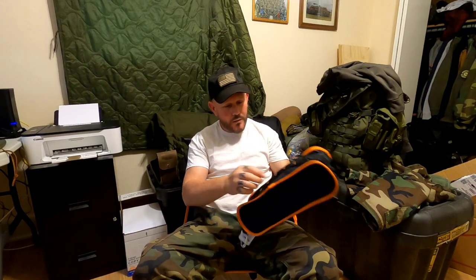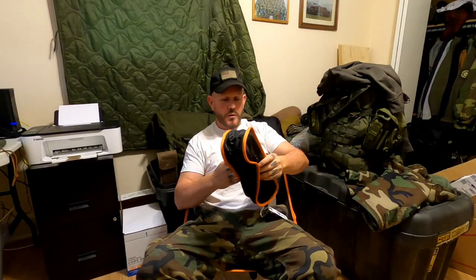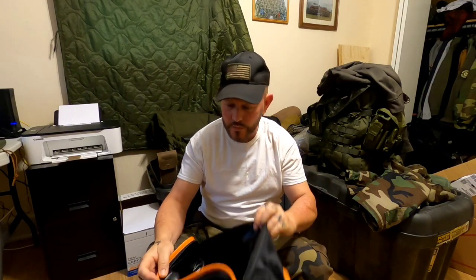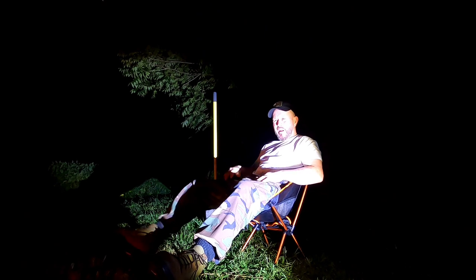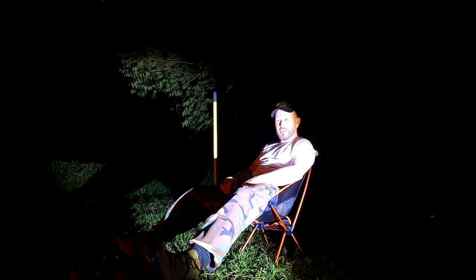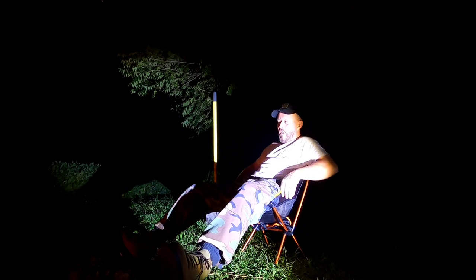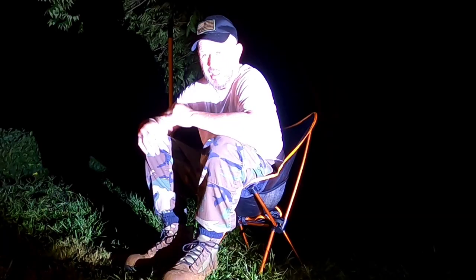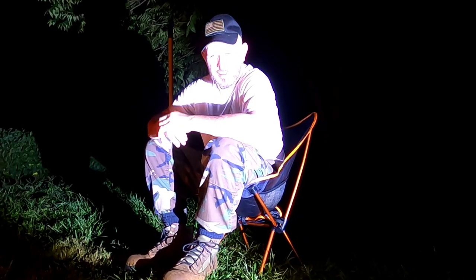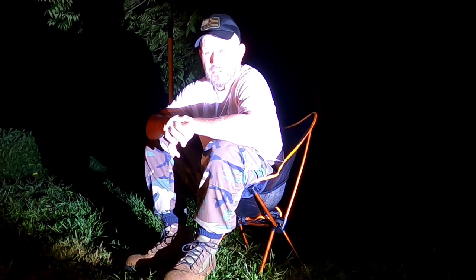No doubt, you can strap it to the outside of your backpack because you've got the MOLLE on there. You can put it in a compression strap or something like that. I have to admit, this chair is really sturdy. The stitching is good, the fabric's good — very sturdy. I like it. I'm on a little bit of a decline right here and I'm not even flipping backwards. Yeah, this chair is good in my book. I'm glad I got one of these. Good to have. Thank you guys for watching this review.